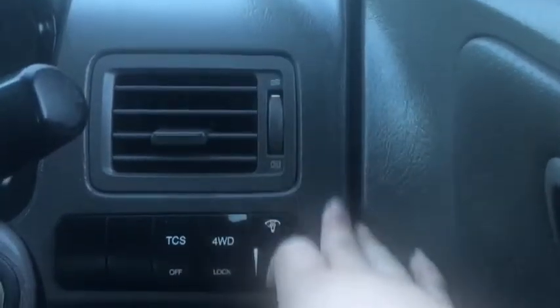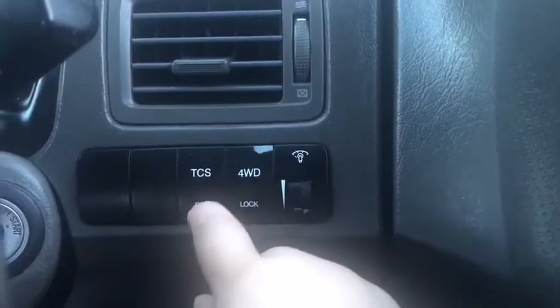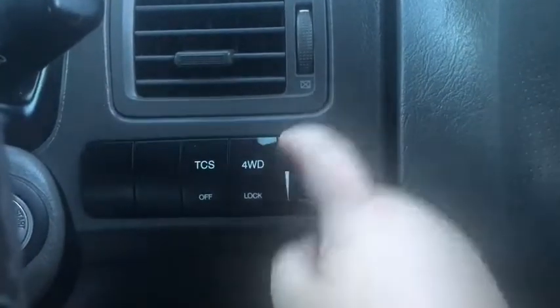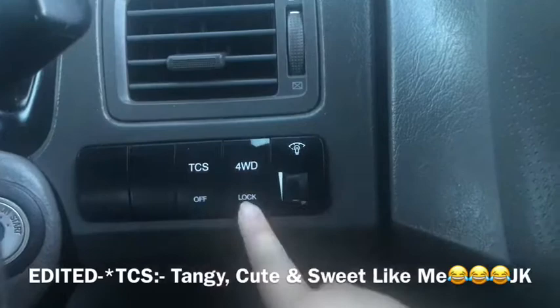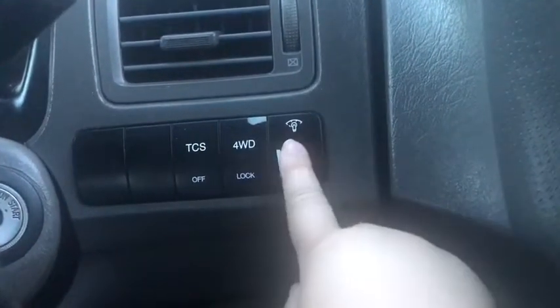We have TCS — not sure what it is, so if you know what it is comment down below. And then we have four-wheel drive because this is a four-wheel drive car.